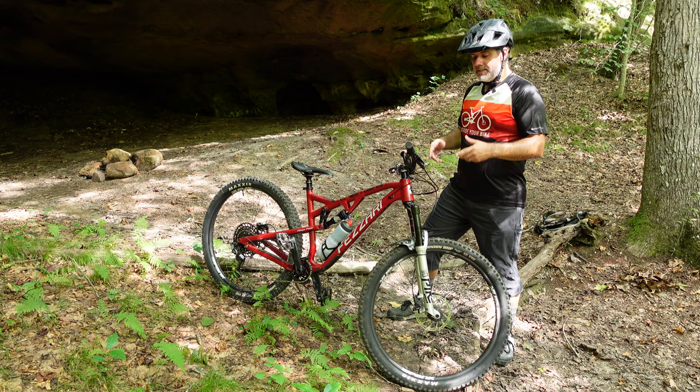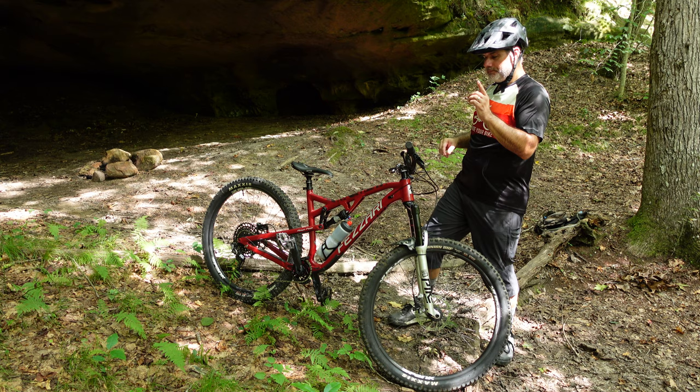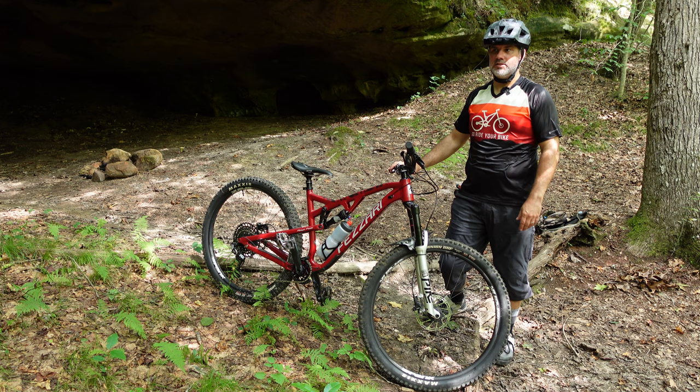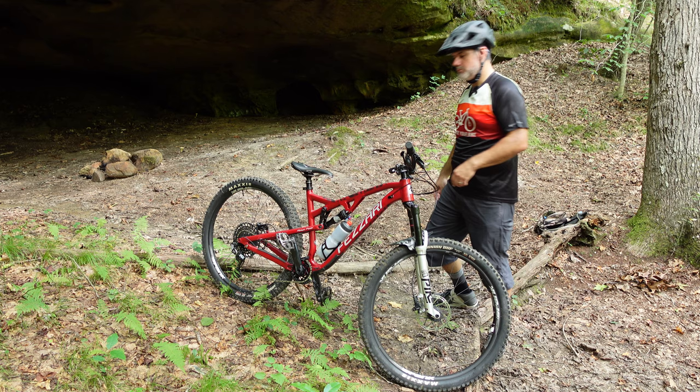I recently did a brake bleed on the brakes. These are the SRAM Levels — the original brakes that came with the bike — and I decided to hold on to these for now. I decided to do a brake bleed because the rear brake was feeling very squishy. Even after changing out the rear pads, it still felt really squishy. The brake bleed solved that problem. I might do that on the front brake as well, as it's starting to feel that way — probably going to do that soon, as well as change the pads out.